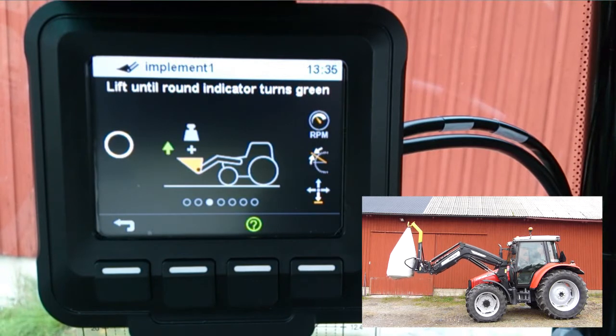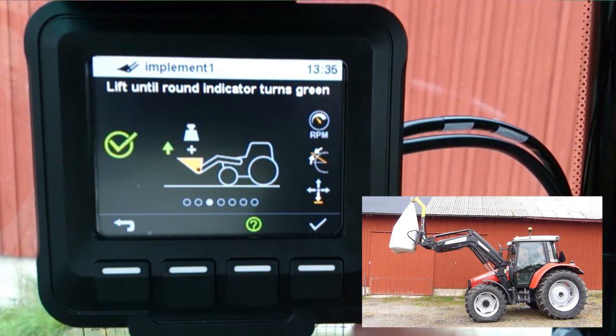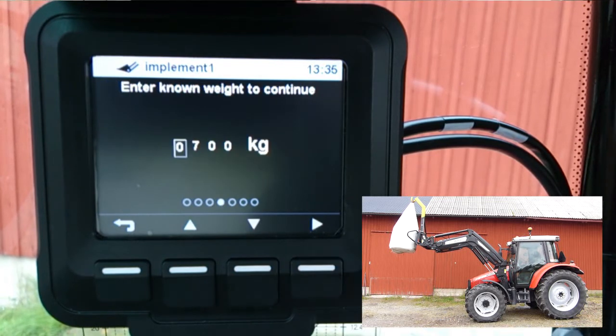Now, do a smooth lift with full joystick deflection until the round indicator turns green. Press check mark when done.